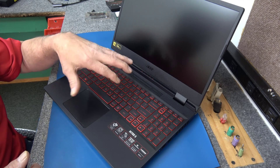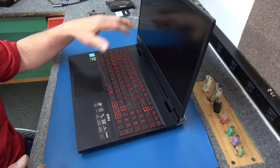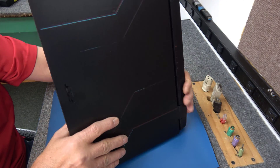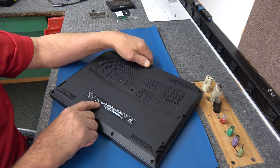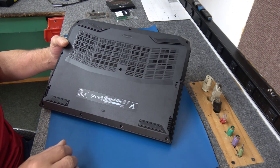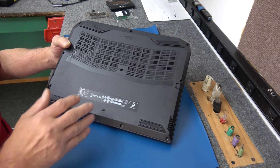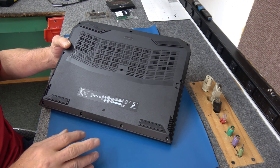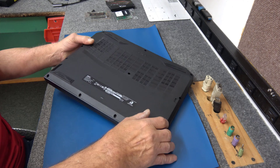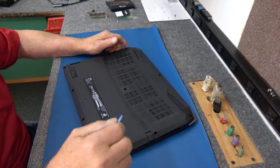I've already removed all the screws on the bottom side — I don't like boring people with me taking out screws. There are 11 screws. They're all the same length, so you don't have to worry about getting them mixed up. Once I get the bottom cover off, I'm going to disconnect the battery. There are no warranty stickers anywhere, because Acer knows that you're going to go inside here at some point. I'm going to grab my spudger tool and get it off.